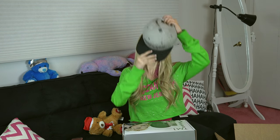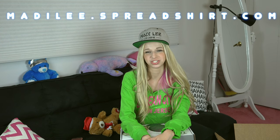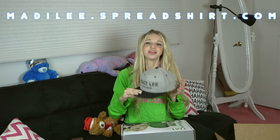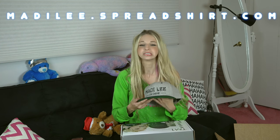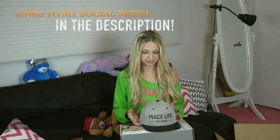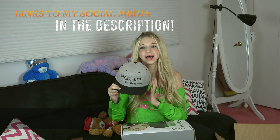And if you're in need of a new hat, you are in luck. Go check out maddielee.spreadshirt.com to see some of my new merch. There's hats, shirts, phone cases, coffee mugs, water bottles — pretty much anything that you can think of. If you are interested in getting one of these items, post a picture of it on Instagram, Twitter, or Facebook, because I would love to see what you got. And if it's something wearable, I would love to see you in that item.